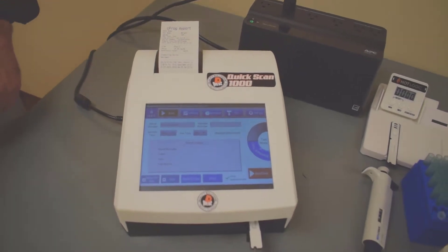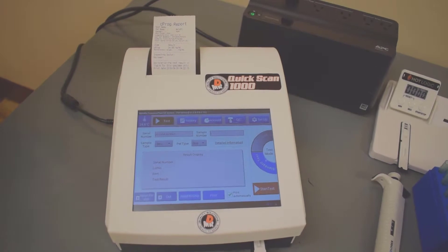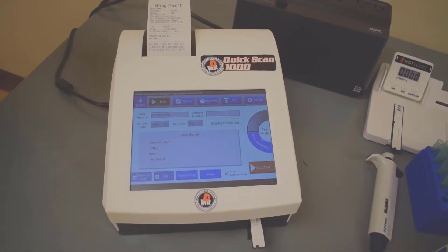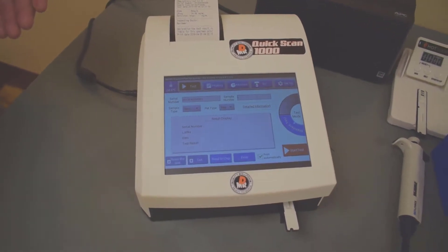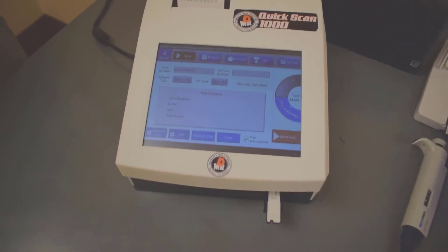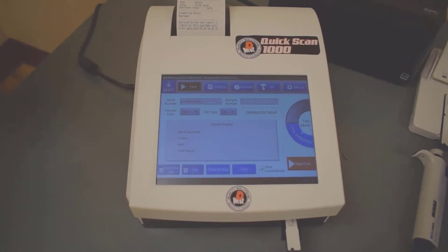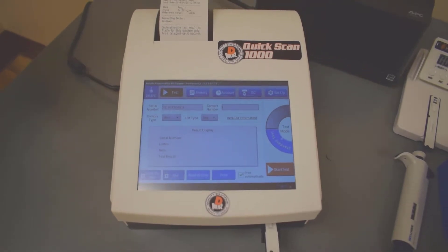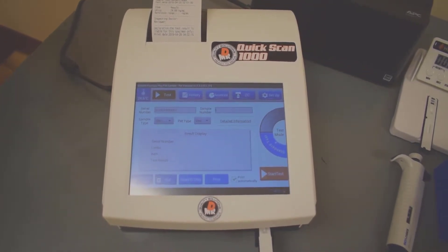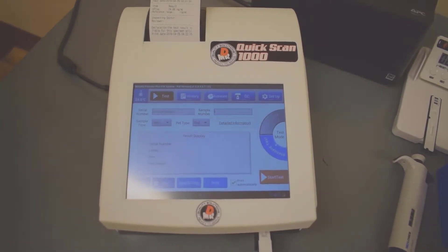As a service company, it was very important for us when we brought this instrument in to make sure that it had good accuracy and precision and that the reliability of the analyzer was really good. After running all of our test protocol, which took a week, I can happily say that this instrument is very accurate, very precise, and very well built. We're excited to be able to offer it to you.